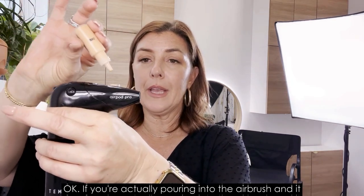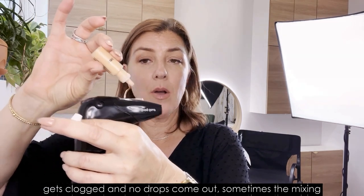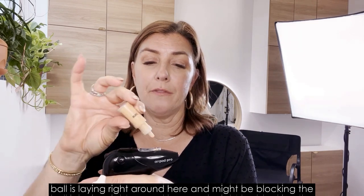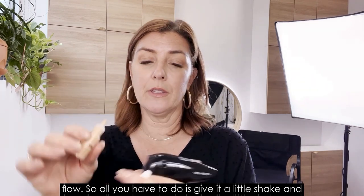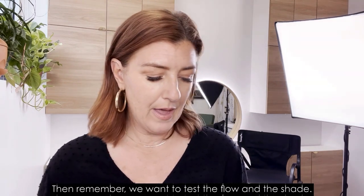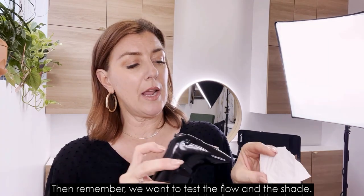If you're pouring into the airbrush and it gets clogged and no drops come out, sometimes the mixing ball is right around here and might be blocking the flow. All you have to do is give it a little shake and it will loosen that up. Then remember, we want to test the flow and the shade.